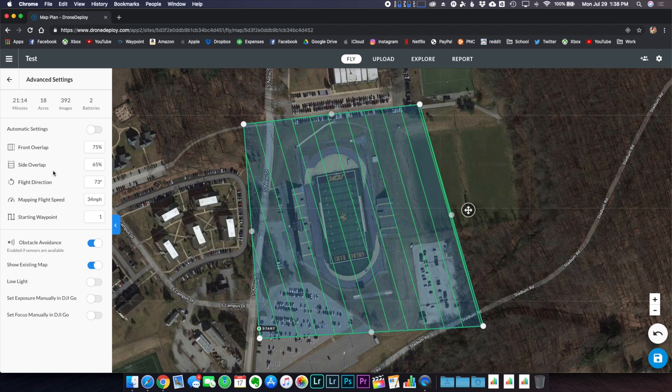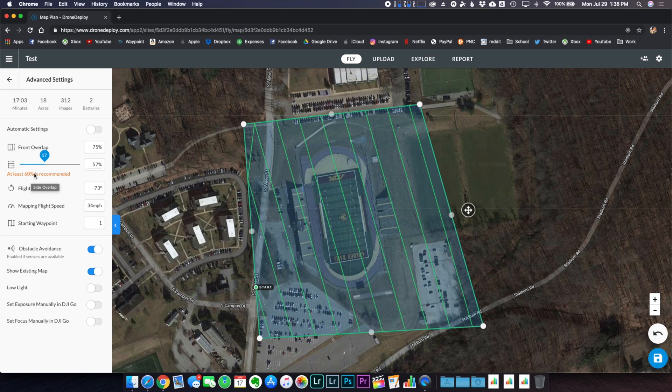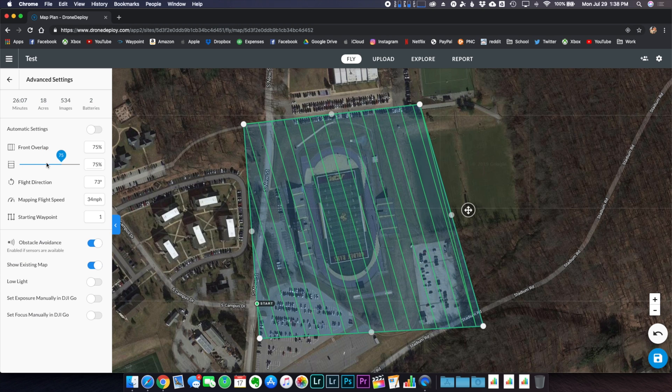The next step is to go to the advanced settings and turn off the automatic settings. This gives you the ability to change the front and side overlap, flight direction, mapping flight speed, and starting waypoint. Overlap is very important for stitching software — you want each image to share common objects on the ground so the software can stitch them together more easily. If you take the side overlap below 60%, it'll warn you. I recommend 75% front overlap and 75% side overlap.